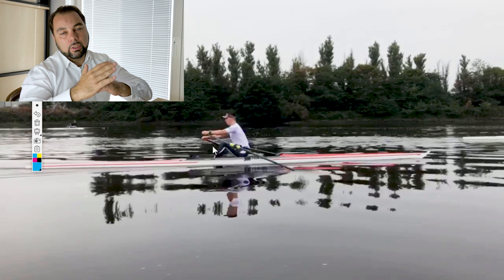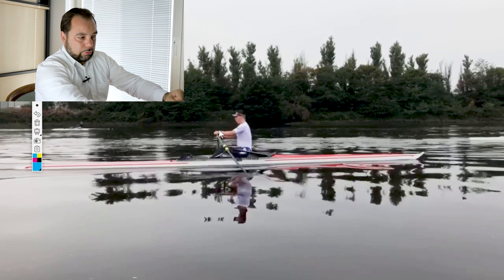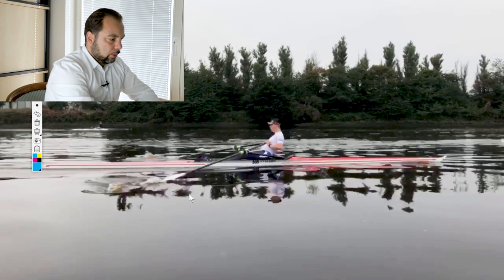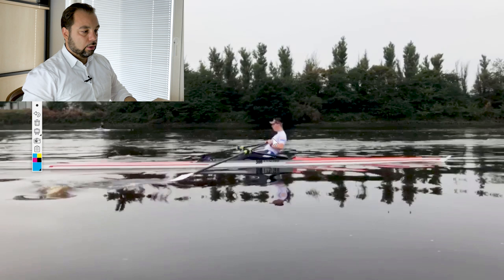Therefore, there is no real momentum that can build up. Alex, you have to interrupt that finish and do more with the arms — and this is also why you wash out. The washout is nothing you can change there. This is also why you lean back quite a lot and don't seem to have much space at the finish. Alex, this is not a tragedy — although I understand it might sound like one — you are in very good company with a lot of other athletes. How to change this? Simple steps.